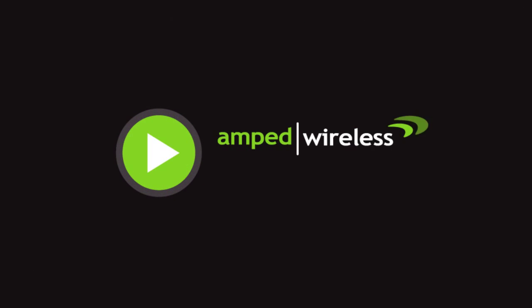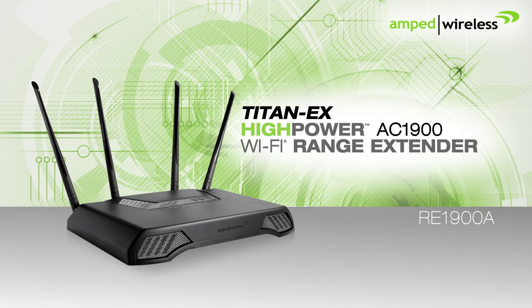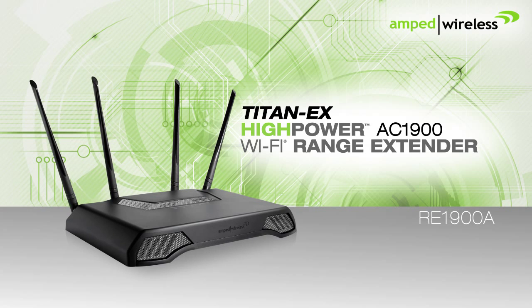Welcome to the Amped Wireless installation video for the Titan X, a high-power AC-1900 Wi-Fi range extender.